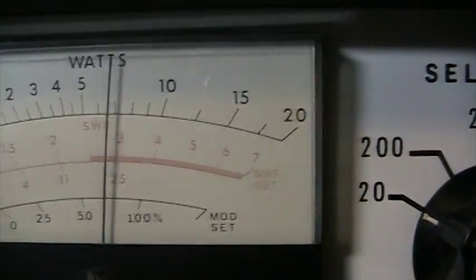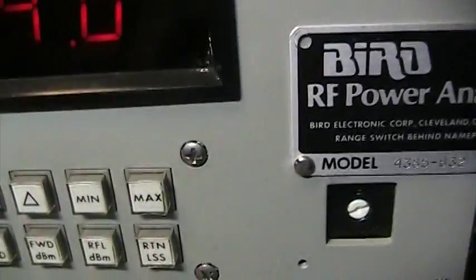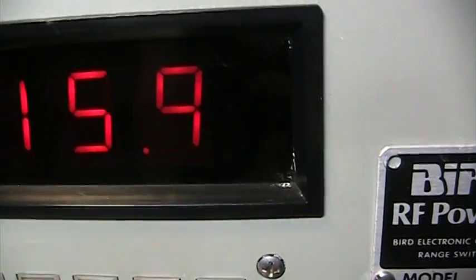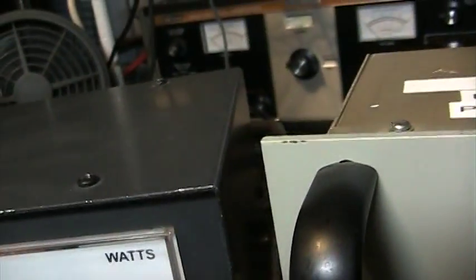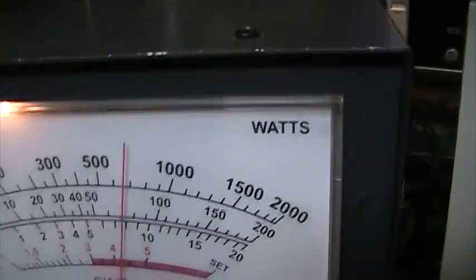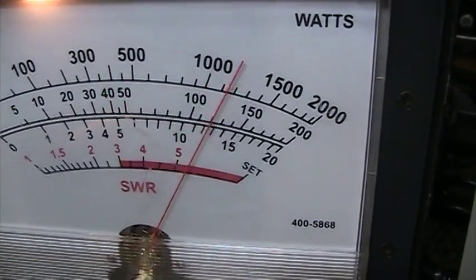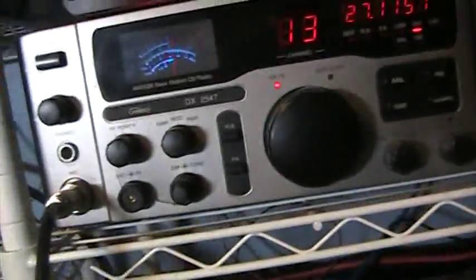Keying in at just under six — same thing. Over here on the Bird, 5.8. And the MFJ shows a little bit over four and a half. And over at the radio...